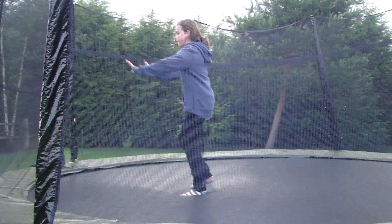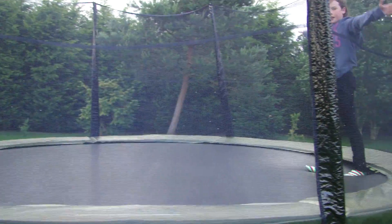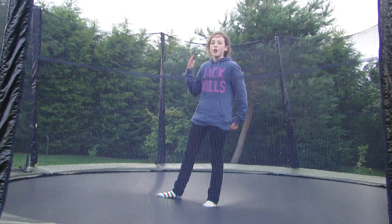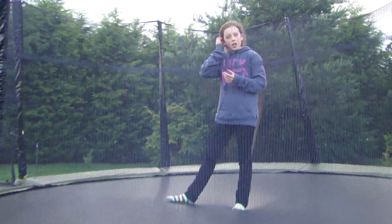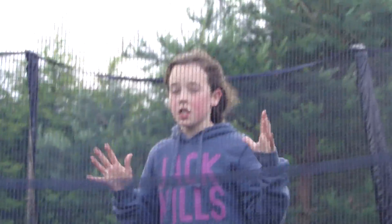Now we'll slow it down a bit. It's the most worrying part doing a backflip — when you put your hands down. Don't be scared; you have to go for it. You'll definitely feel more comfortable on the trampoline. It's the way to start.